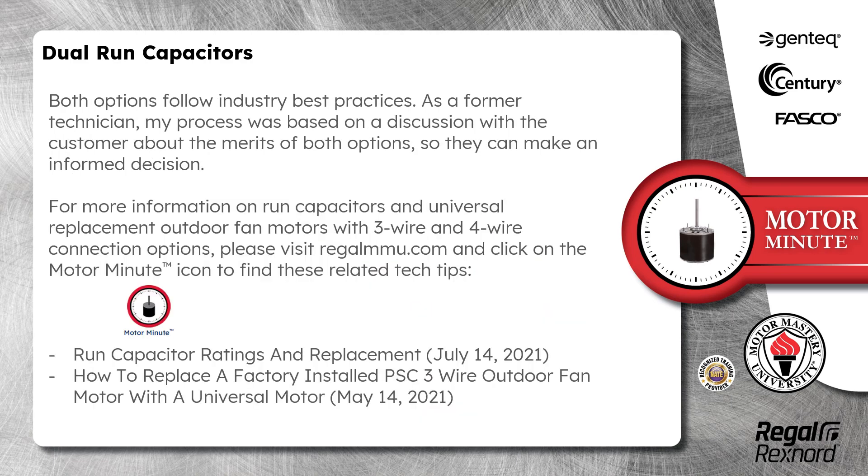Both options follow industry best practices. As a former technician, my process was based on a discussion with the customer about the merits of both options so they can make an informed decision.